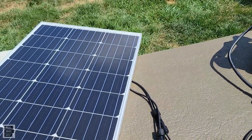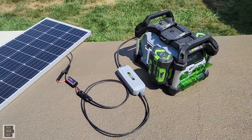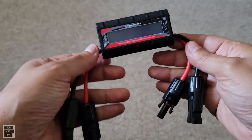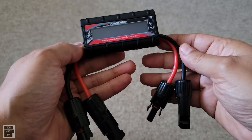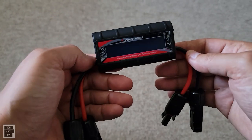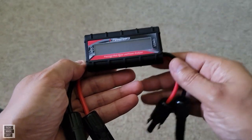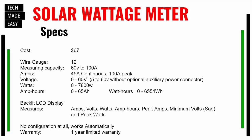We set this up as a demo — isn't that awesome? We'll put some links in the description. For final thoughts: I'm glad I got this. The amount of information it gives you is invaluable. It gives you amps, amp hours, watts, watt hours, and so much more. Not all power stations give you input and output wattage, but this does. To me it's definitely worth the $65.